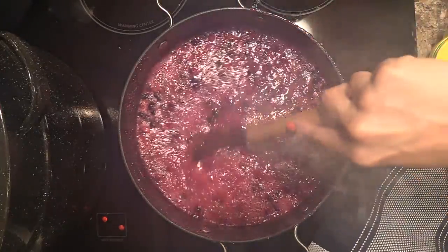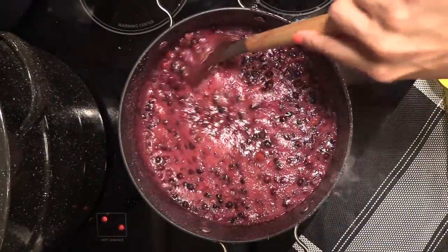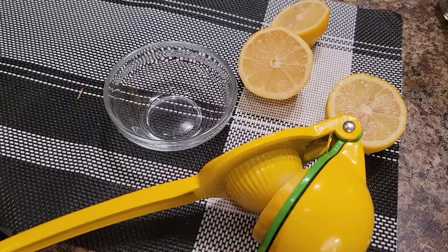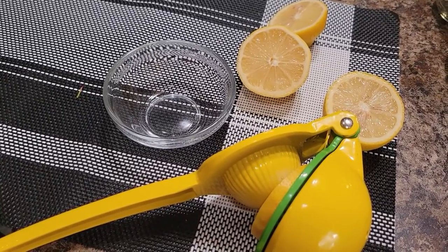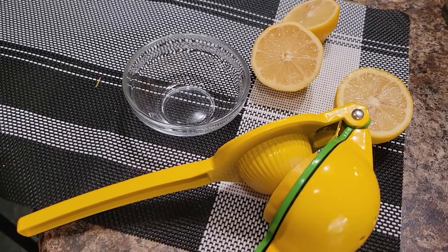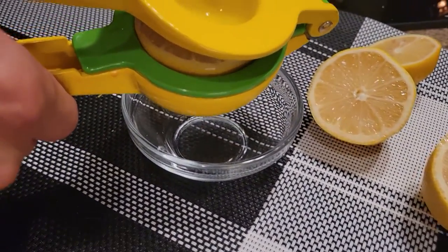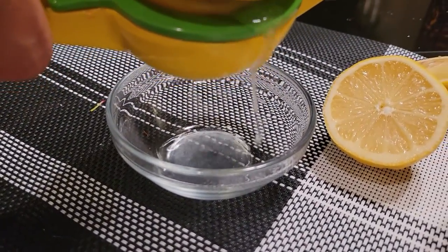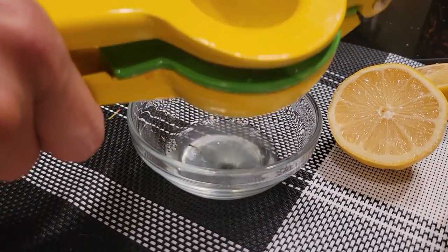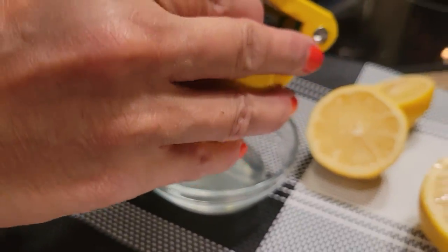Now that it's starting to boil and the sugar is completely dissolved, I'm going to add my lemon juice and then my pectin. I need two tablespoons of lemon juice for my recipe. There are two ways you can do it — you can purchase fresh lemons and squeeze them yourself, or if you're in a pinch you can buy one of those little jars of lemon juice from the store. I've always done it with fresh squeezed lemons, so that's my preference.